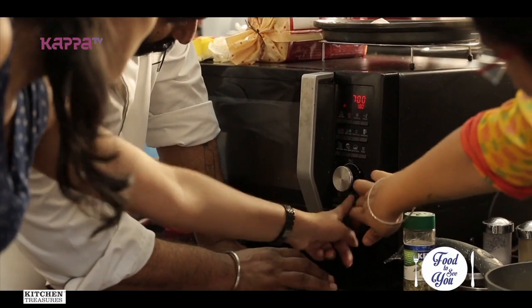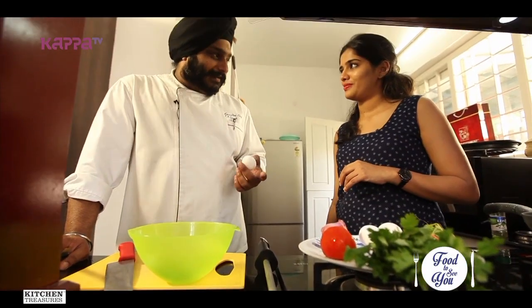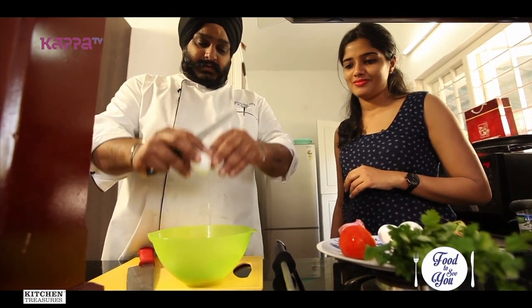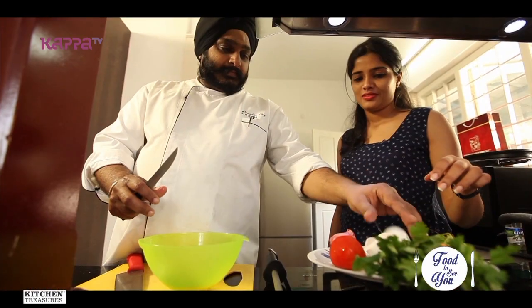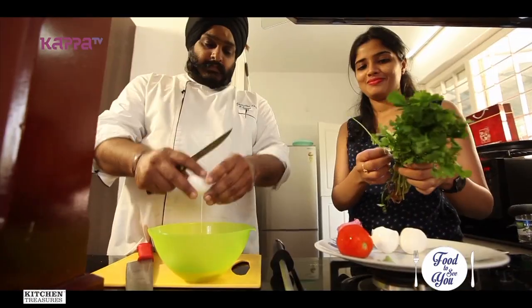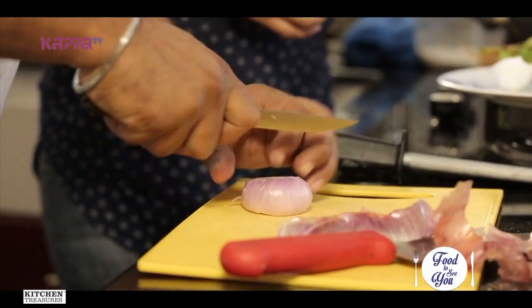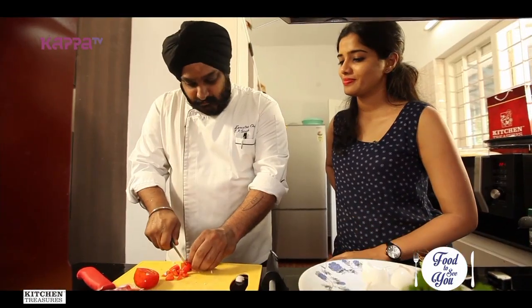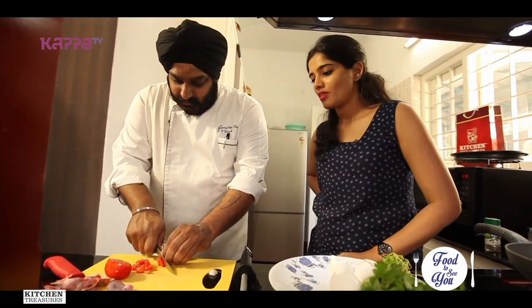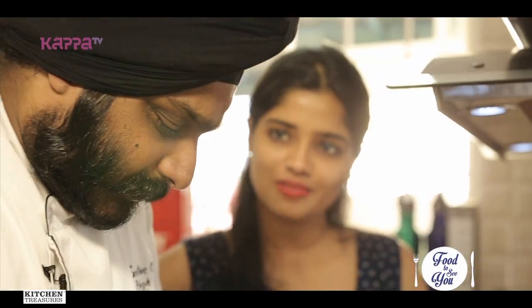Our next dish is a bread omelette, but in a different style. First, we'll break three eggs. The mix includes onions, tomato, and coriander. We can add green chilies if you want — since I'm making this for a kid, just a little bit is fine.